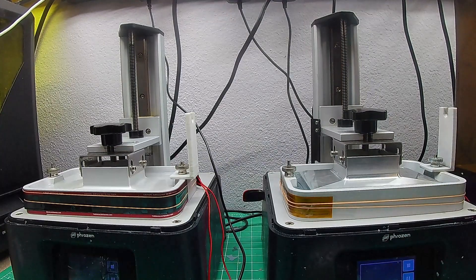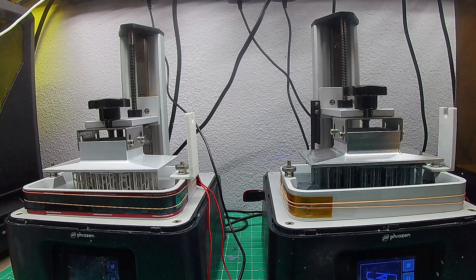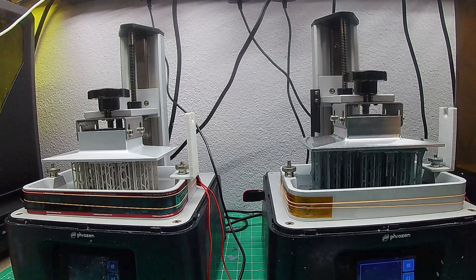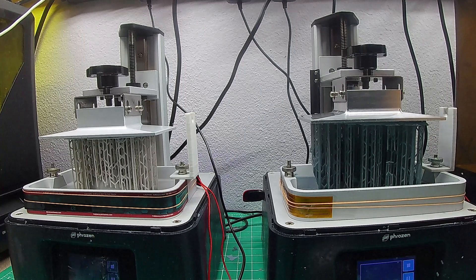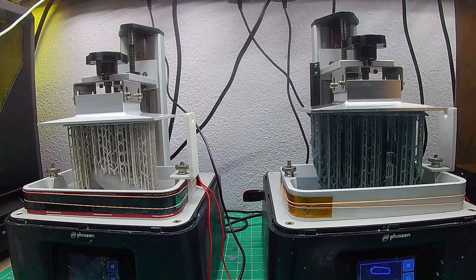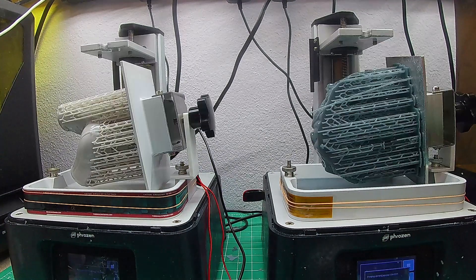Now let's compare two different resin manufacturers. On my left, Anycubic, and on my right, Frozen 4K — both machines using ThermalVATBAND, with temperature ranging from 80 to 90 degrees Fahrenheit. Both came out perfect; I'm happy with both prints.